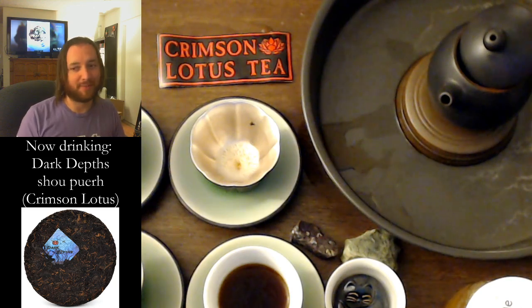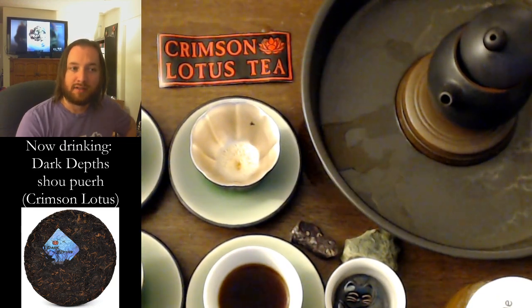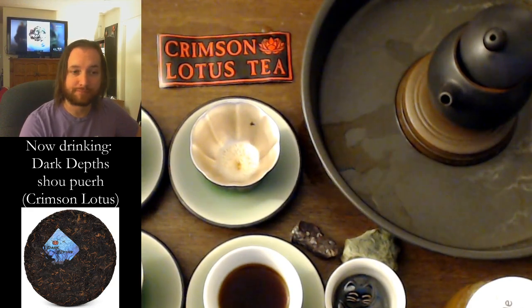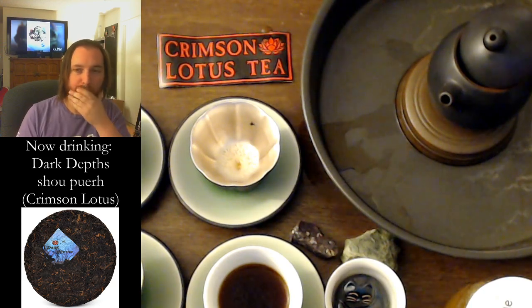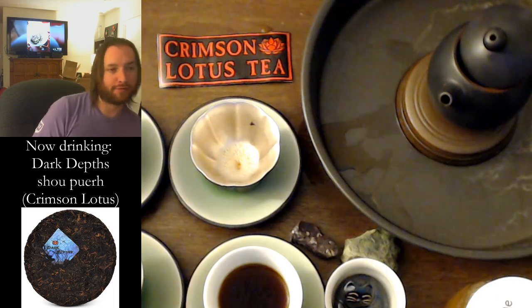I shouldn't buy a tong of this, but I really am tempted right now. But what if I just buy two cakes and then spend the rest on other stuff? I get more variety, that's for sure. Let's go for our third infusion here — we'll push it a little bit, see what happens if we go a little bit more.